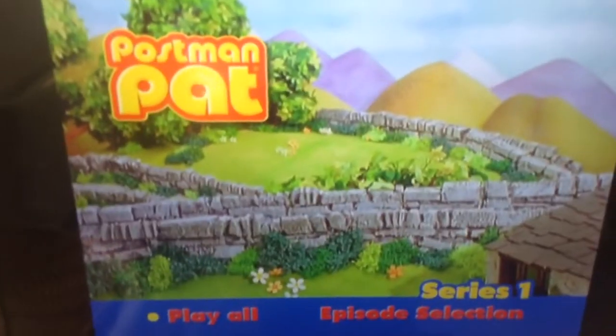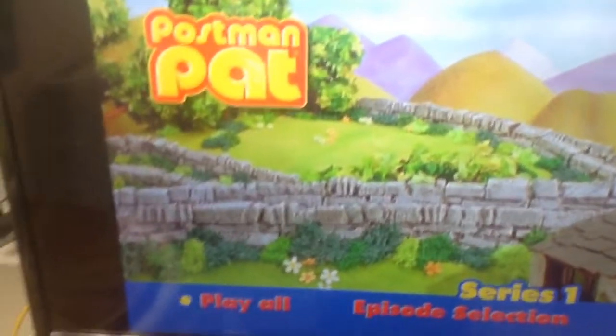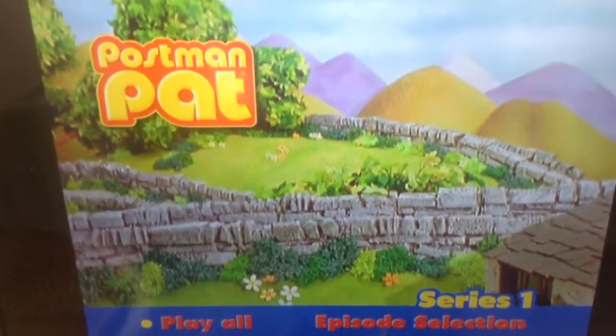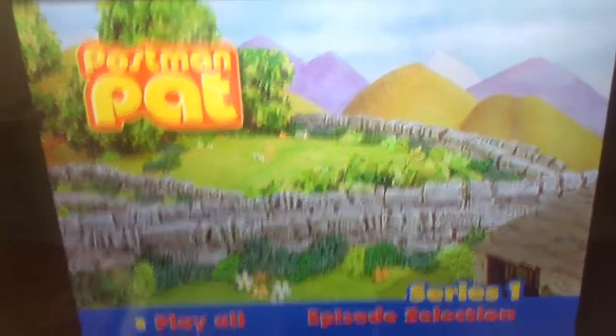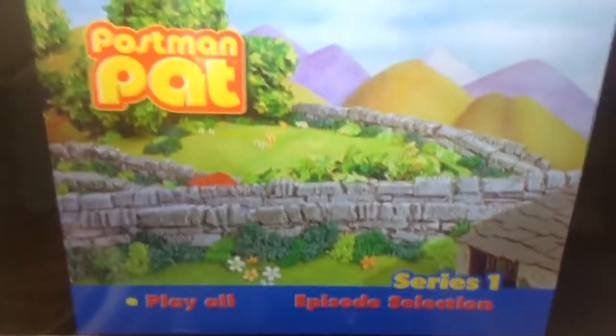Hi guys, it's me again and today we're going to be doing a DVD manual for Postman Pat Season 1. So, warning — I'm just going to give you a warning, this video is going to be very short.